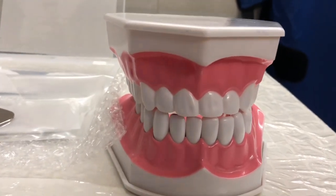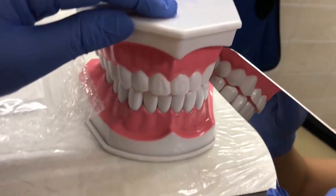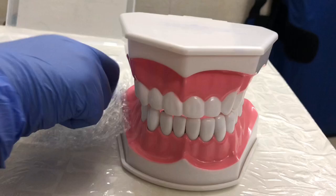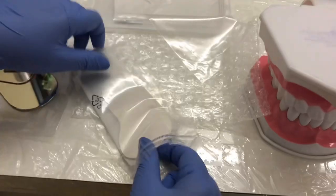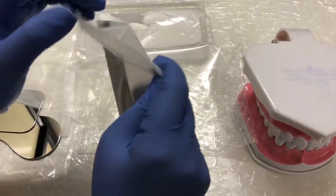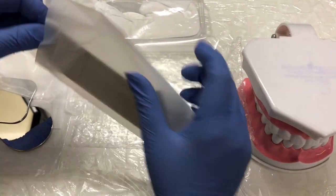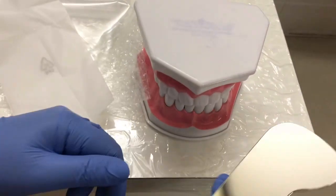Then next comes your buccal mirror. This is multipurpose — buccal and lingual for both.